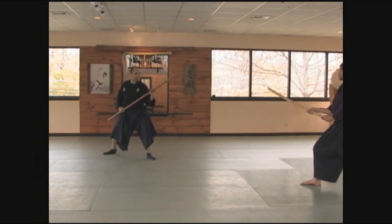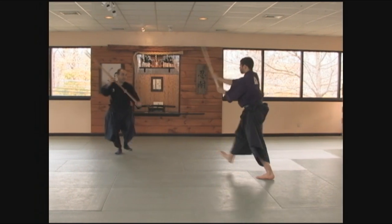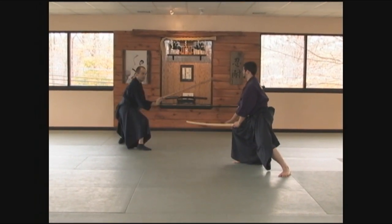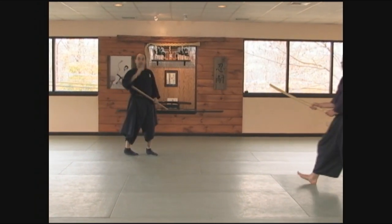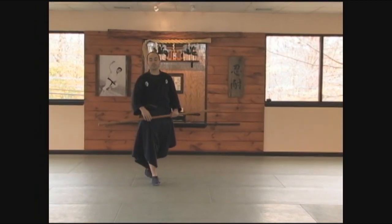As you notice when he came at me — very slowly — as he did the cut, I stepped back and I used the length of the weapon to strike to the kote. Then immediately always come to ski kamai and then back to your kamai. In other words, as soon as the strike happens, go to a position of pressure on him where he can't advance on you. This is an important component to the tachi yai.